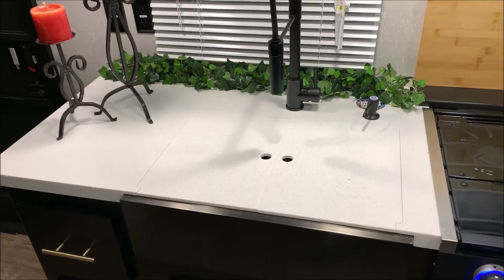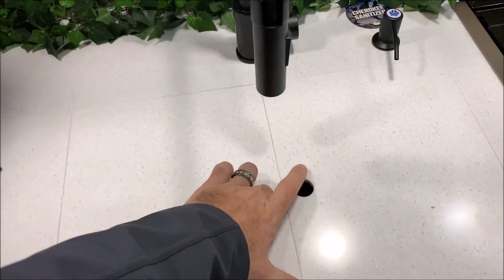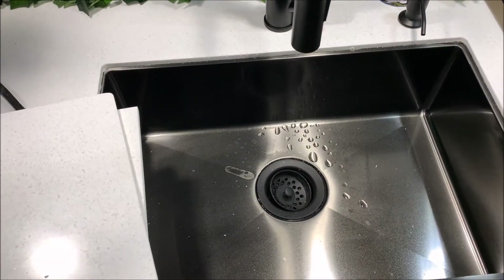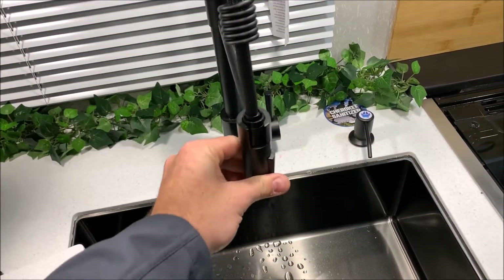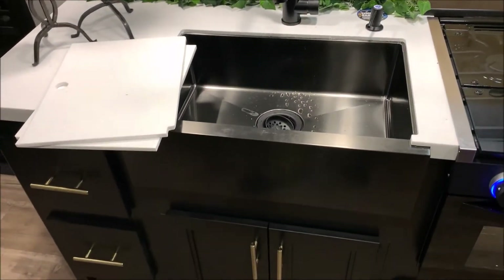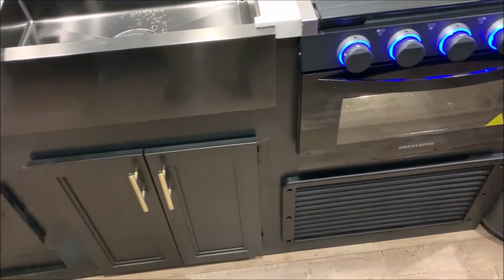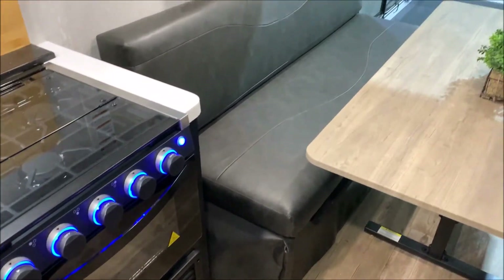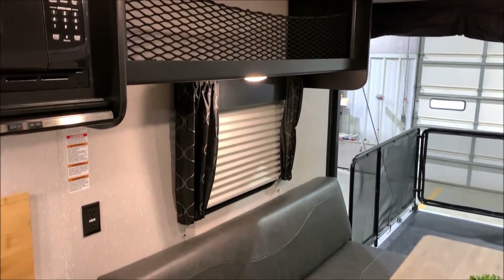The backsplash doubles as a cutting board held by magnets and pulls right off. With the Black Label package you get the upgraded countertop — it has a Corian-style feel with a nice texture. There's a large single-bowl sink with a pull-out sprayer faucet, storage below, a couple of drawers on the left side, and cabinet doors below. Directly underneath the oven is the furnace area — a 20,000 BTU furnace, plenty to keep you warm.